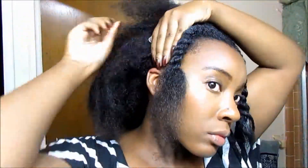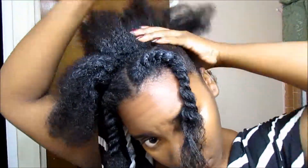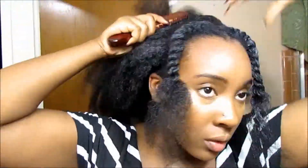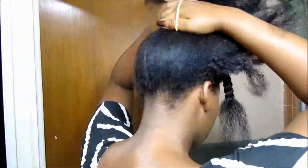Grab a dollop of gel and put it all over your hair, just around your edges, and brush it in. You just want to smooth it for now, not really focusing too much on getting it perfect. Then take a scrunchie and put your hair in a loose bun on the top of your head — and here's where we get fancy.